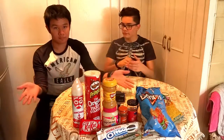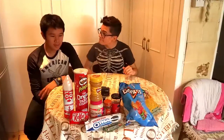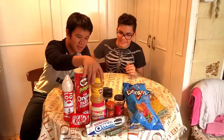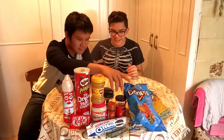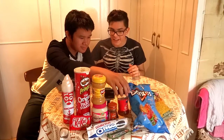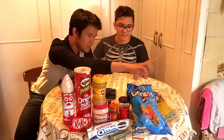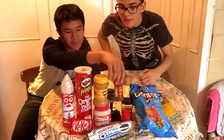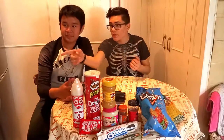John, can you name them please? Whipped cream, Pringles, KitKat, peanut butter, white chocolate, jalapenos, Doritos, little chips, paprika, and Oreos. Yeah, and we also got some cereal.